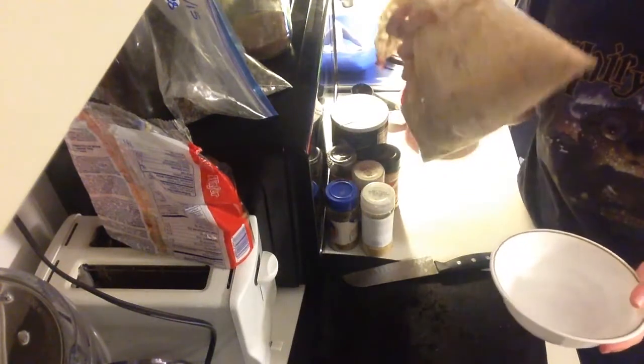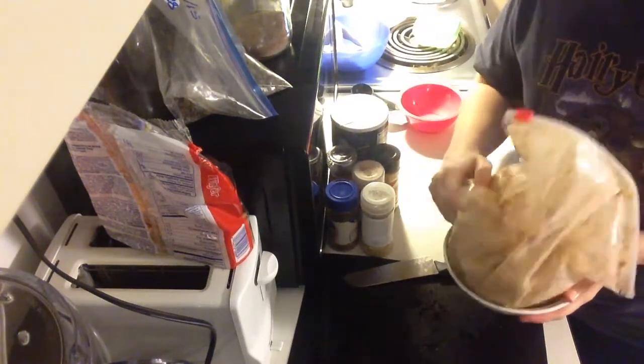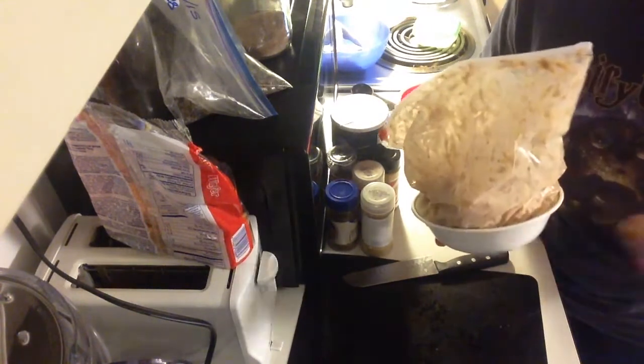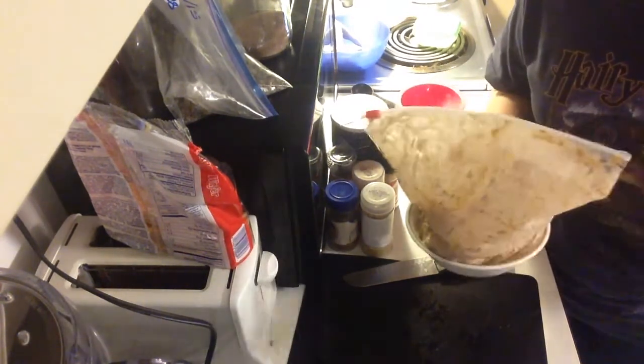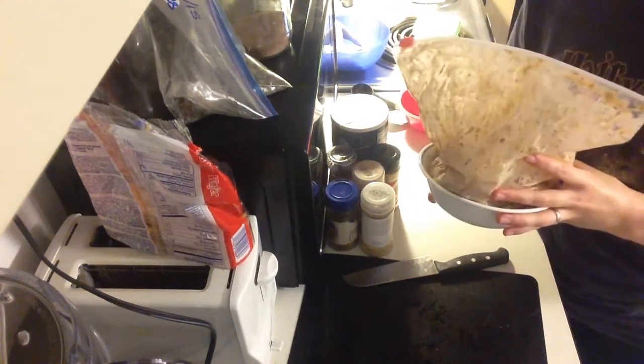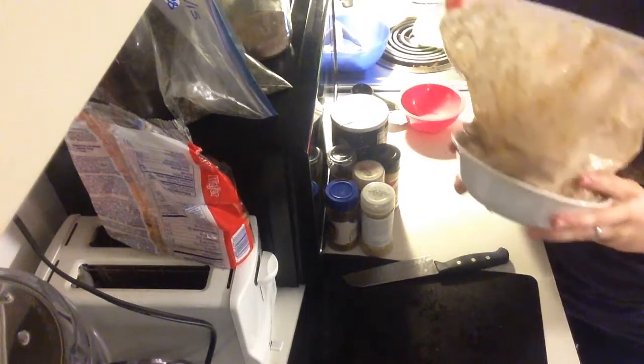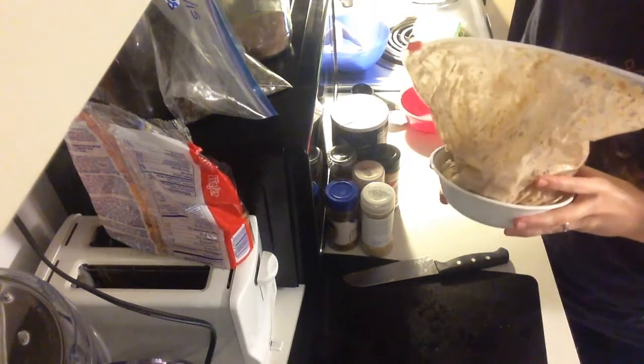When I'm putting the marinade in the fridge, I just set it in a little bowl so that it doesn't spill just in case. But this is so easy to wash that it's not really a big deal, and it still saves me time and effort and a lot of sink space. I'm just going to pop this in the fridge and I'll cook it when Chris gets home.